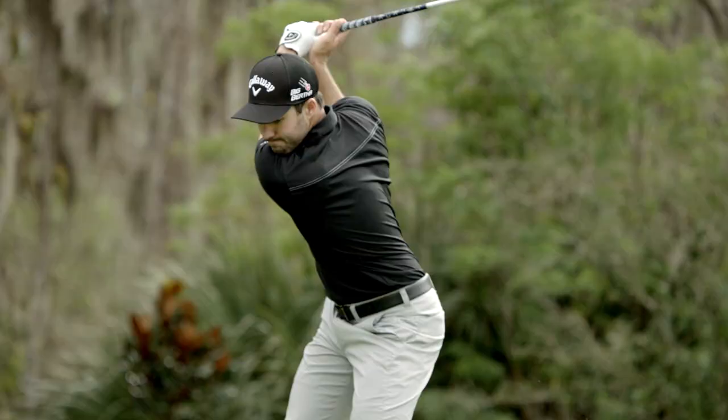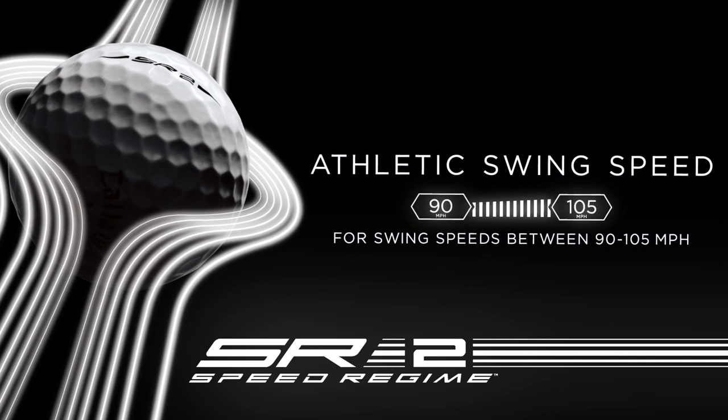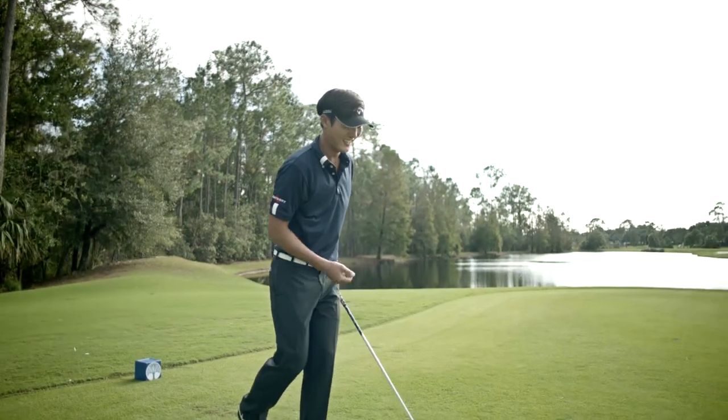Instead we could focus more on the low speed lift so the ball flies farther. With the SR2, very similar — we're able to focus on the low speed lift a little bit more without having to worry too much about the high speed drag, but it's really a balance of the two.